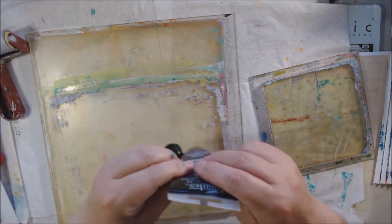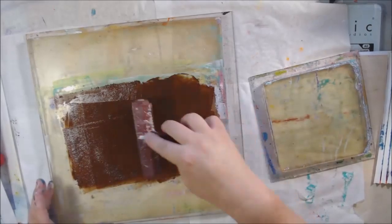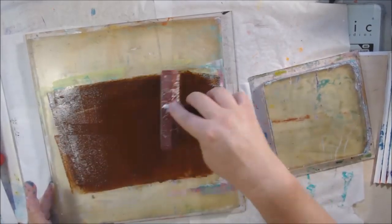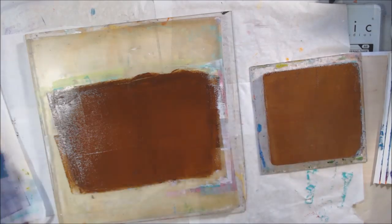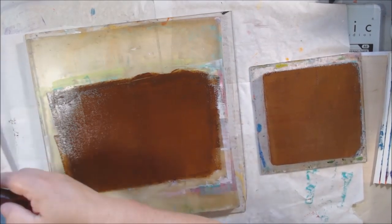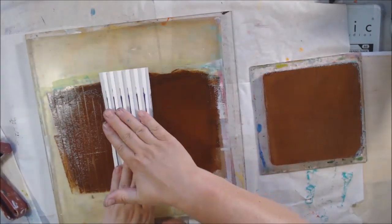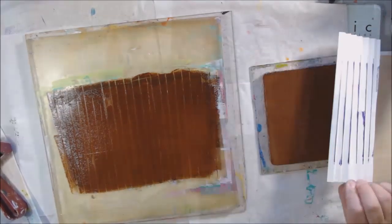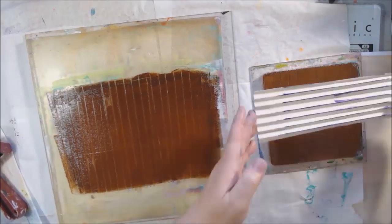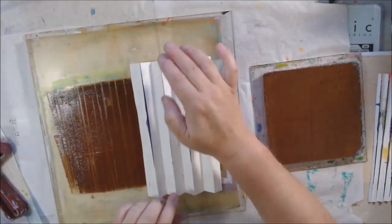The ones I'm doing on the 6x6 plate are on deli paper — four of them because it's 12x12 deli paper. The other ones are on regular printer paper that I just folded in half to make half sheets, which I found to be a nice size. A five-and-a-half by eight-and-a-half is a pretty nice size for use and storage.